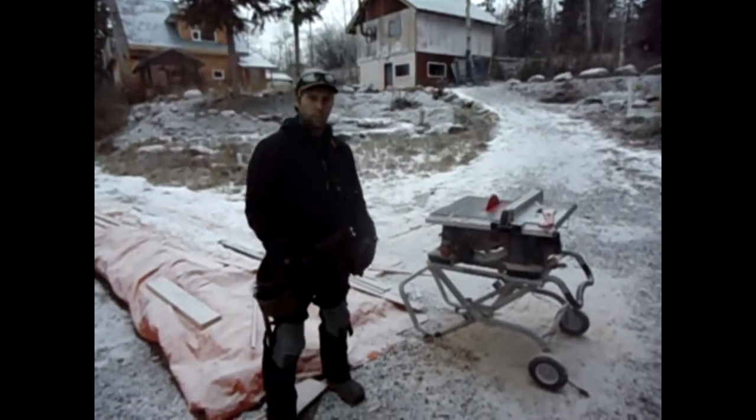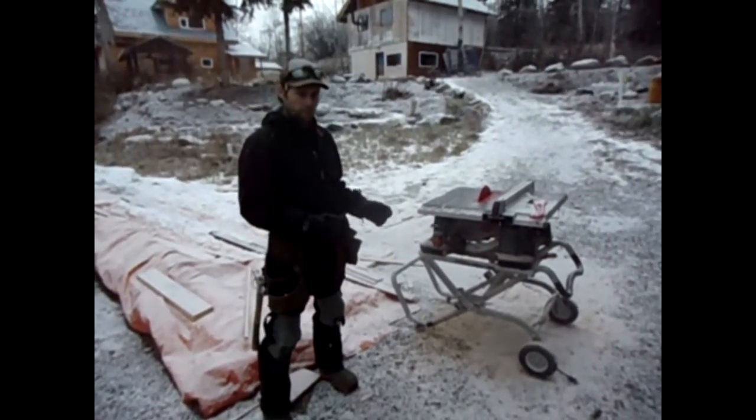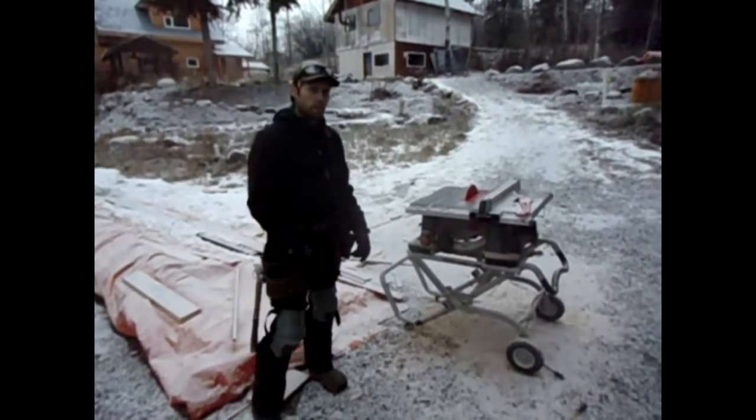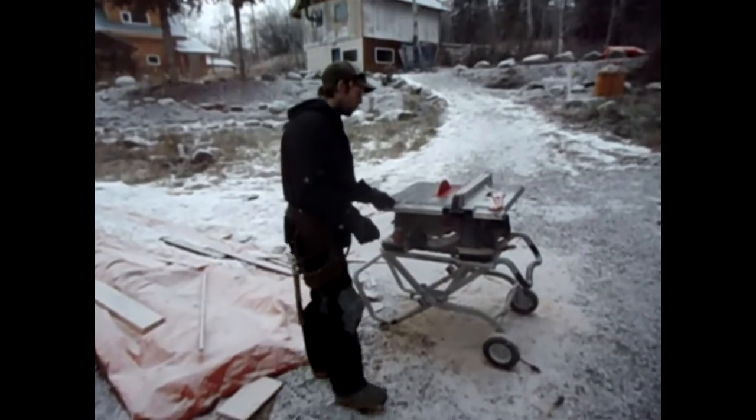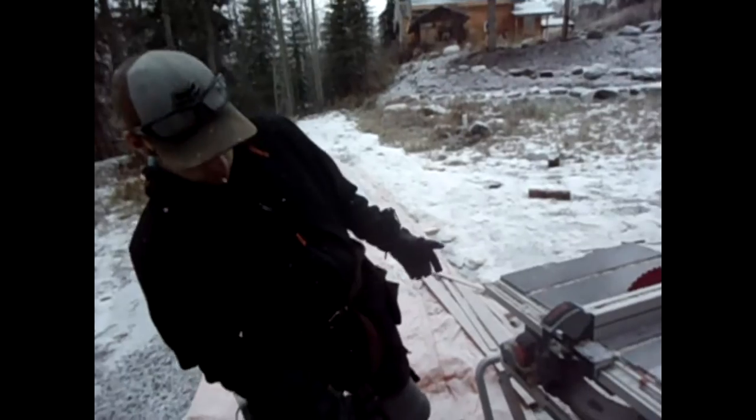I'm Micah from Borderline Construction and today we're going to learn how to use a table saw and do a freehand bevel cut, and we'll explain why you might need to do one of these. We have a Bosch table saw here — it's a pretty common table saw, lots of contractors use them.